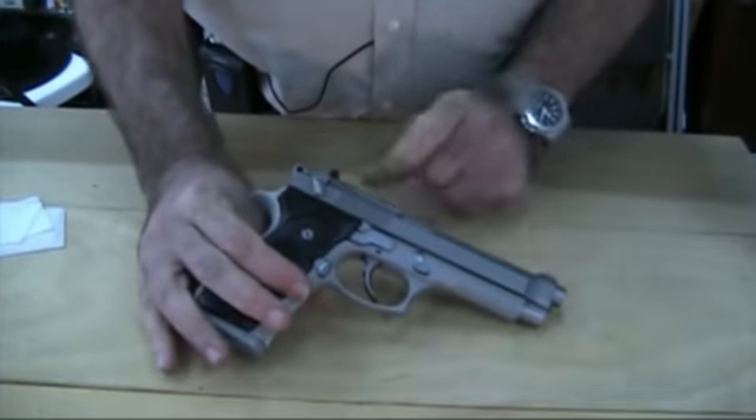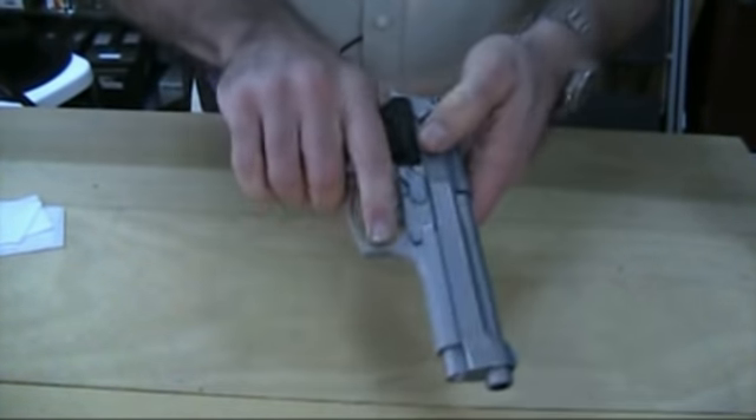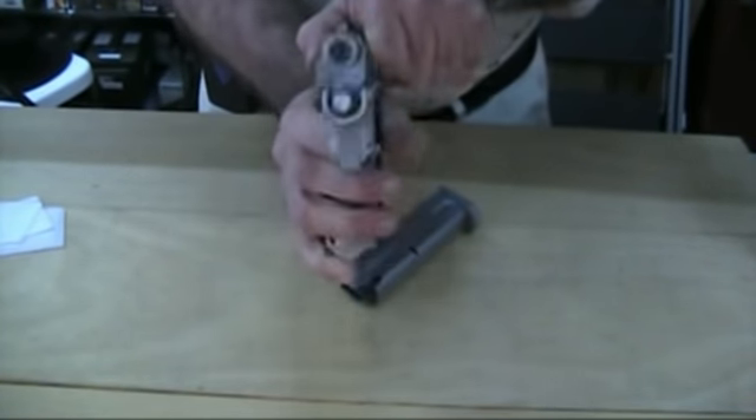Let me show you how to break it down and take it apart. The first thing we'll practice before I field strip this gun is gun safety: remove the magazine and check the gun to make sure it's empty.